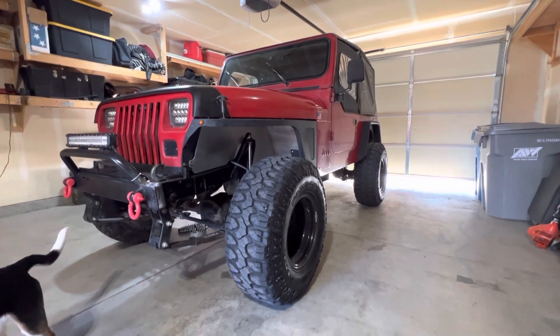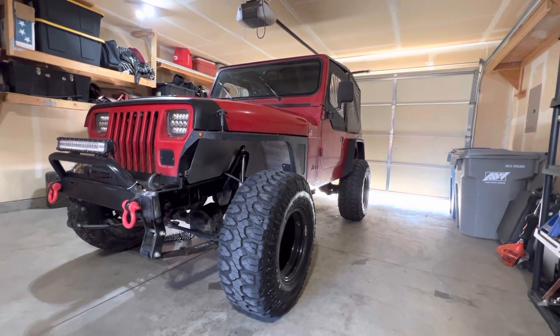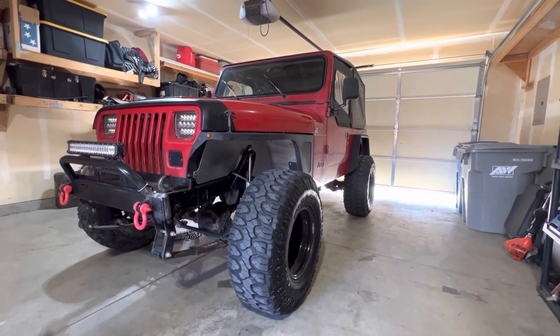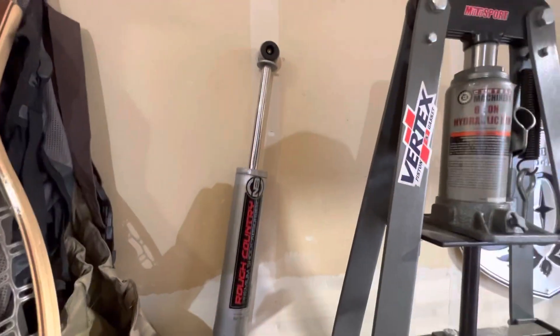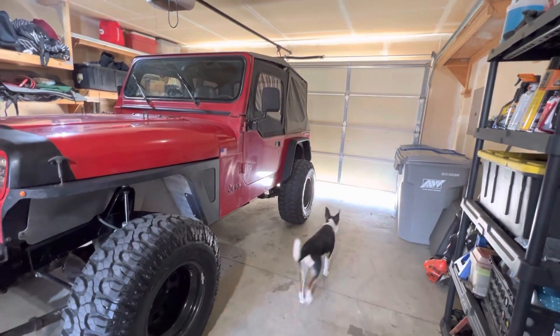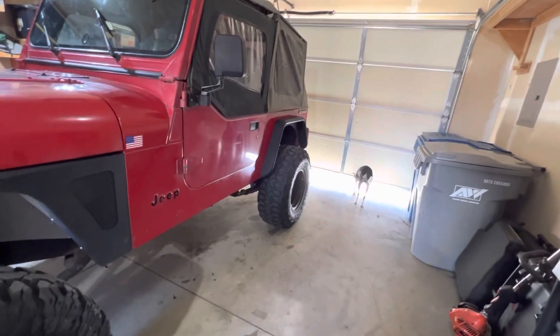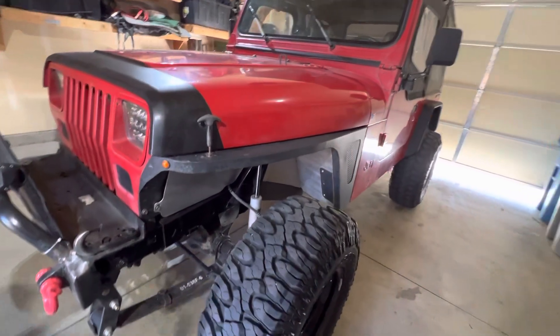I got new rear shocks. The shocks I had — obviously when I got this thing it was completely stock, you'd see that in my last video. So I got these Rough Countries right here. These are stock height Rough Countries. After I did the lift, going off-road, articulation, all that stuff, the shocks were severely limiting it. I think they're one to three inch lift shocks in the rear and the front. They actually ride pretty good — I'm actually pretty impressed with how they ride.